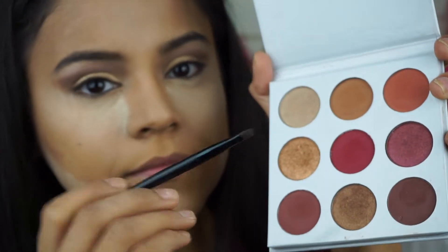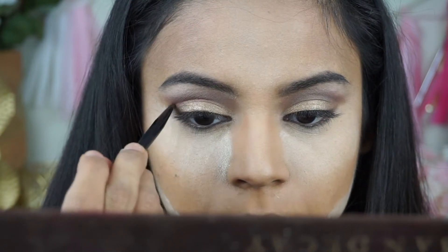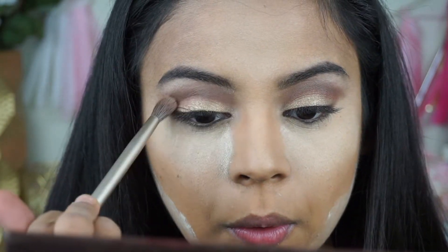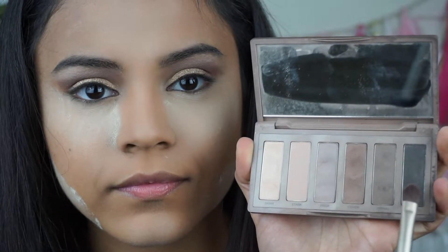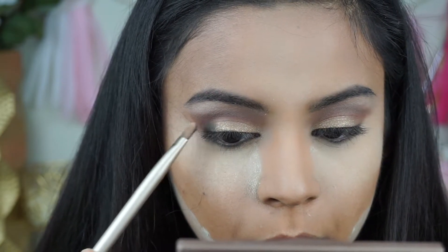Next I'm going to use the Kylie Burgundy palette with a really thin eyeliner brush and place the color Dubai right on top of my crease color, then gently blend it out. I want it to look like a harsh line but still blended to add a pop of color. Then I go back to my Naked palette for the darkest matte black shade and place that in the outer V of my eye and blend it out.